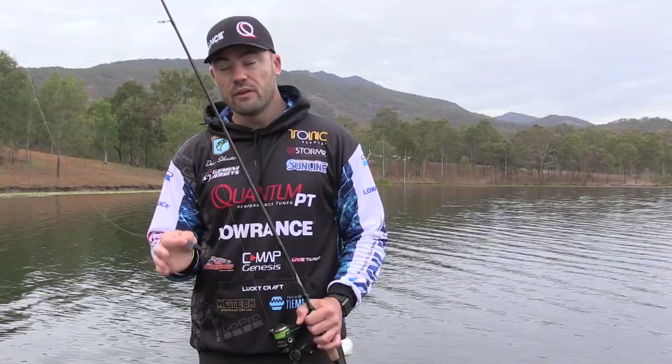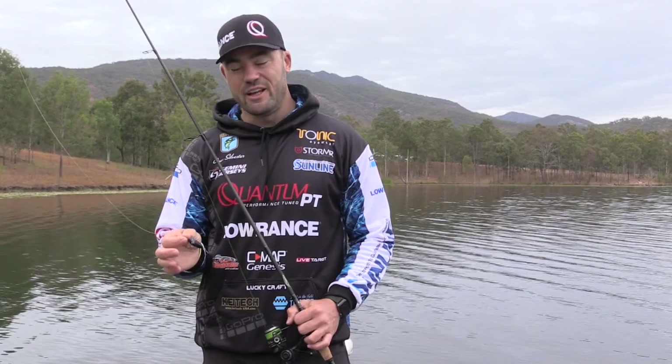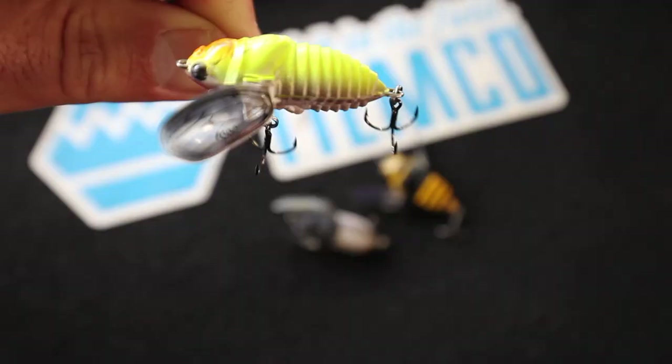The lure has two treble hooks on it which is pretty important when it comes to topwater fishing for bass. As much as they have very good eyesight, some are very very clumsy and you'll get a lot of swipes and explosions on the lure. By having two trebles like that you end up hooking a lot of fish that you'd probably miss on lures that have one.